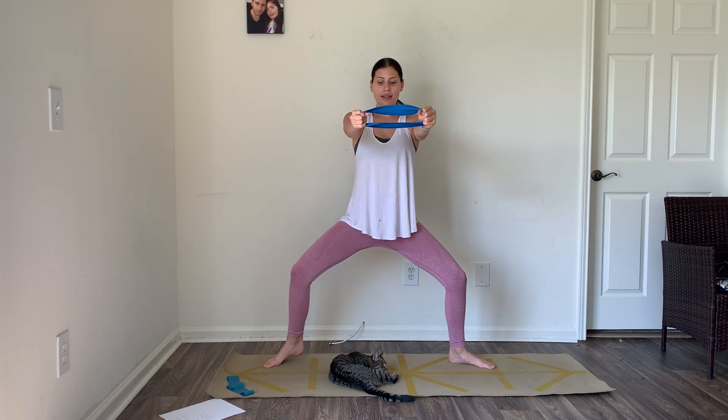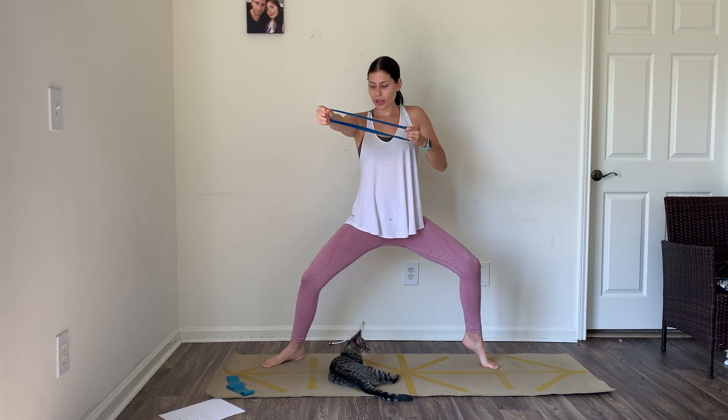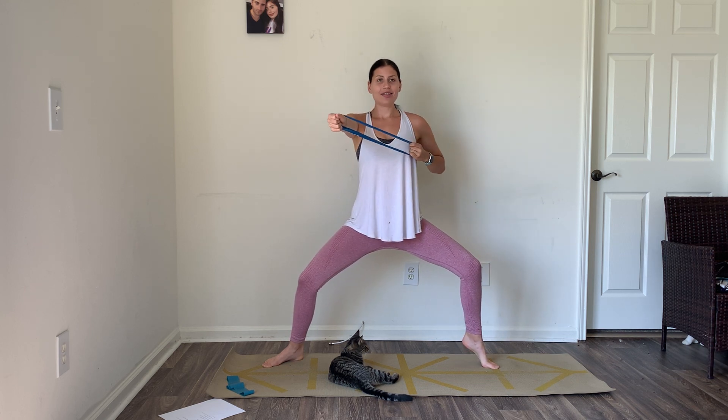Sit down as low as you can in that wide second — you're constantly holding tension on the thighs as well. Last four, three, two — last one before we switch. Let's switch to the other side: left heel, left arm. Lift and extend. After this we're going to do both heels, both arms. Last four, three, two, last one.